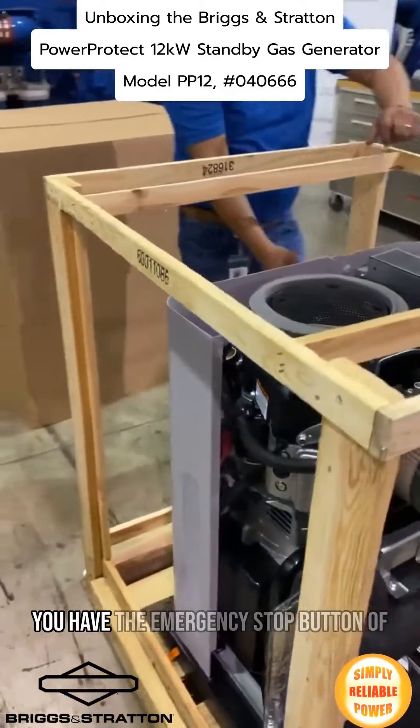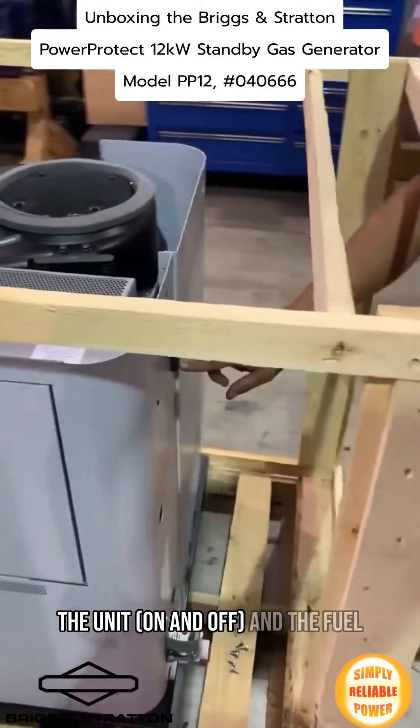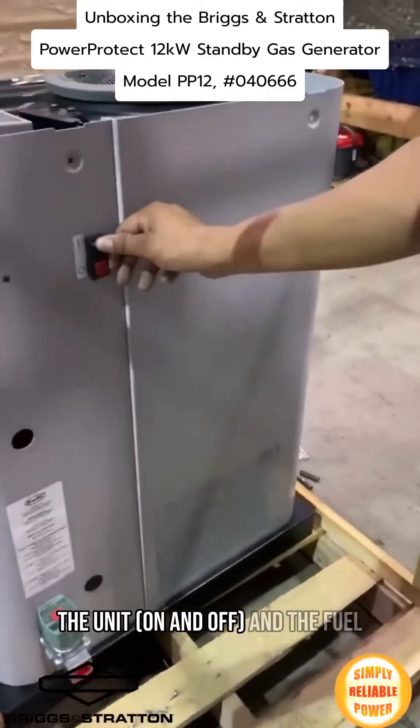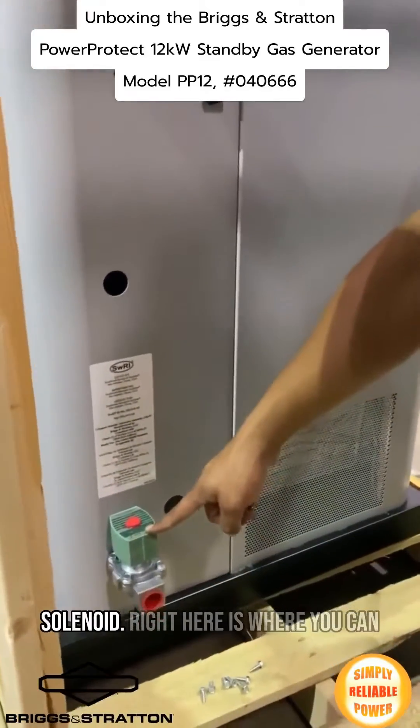Over here you have the main emergency protection of the unit, on and off, and the fuel solenoid.